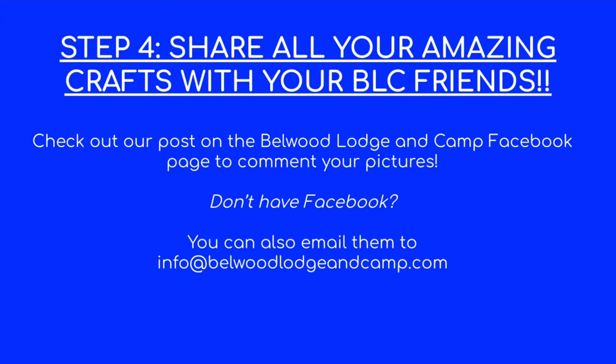But if you don't have Facebook, you can definitely send it to our email at info@bellwoodlogincamp.com. And now I'm gonna hand it over to Carter because he's gonna show you how to do the other version of the fish tank.